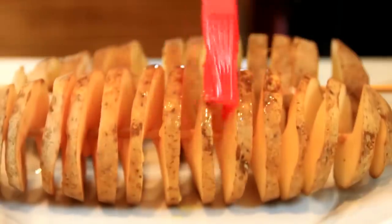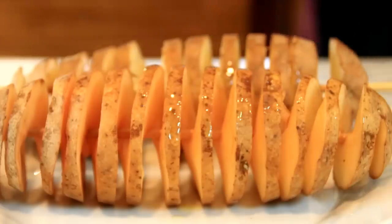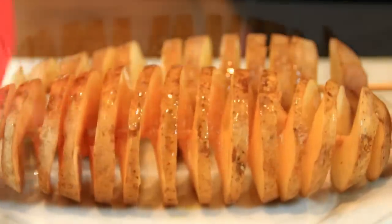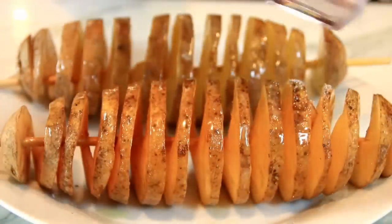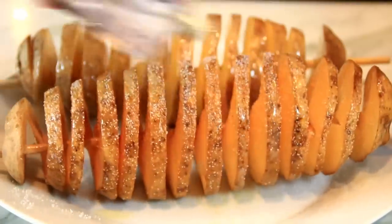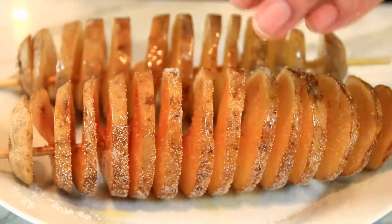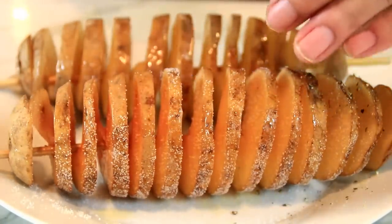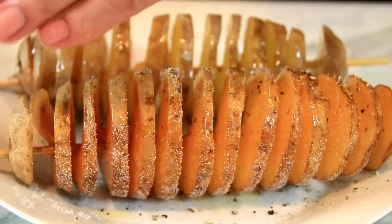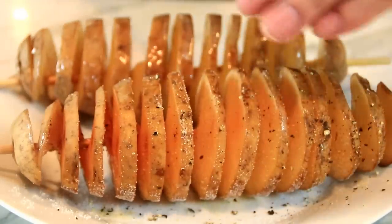Once we have this fanned out nicely, I'm just going to go ahead and brush all sides with some melted butter — that's about two tablespoons. I'm going to add ground black pepper. As you know, I'm a pepper lover, so I'm going to add quite a bit, but this is just to your taste. There's no specific amount here.